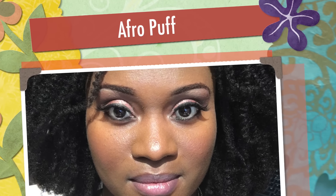Hi loves, in this video I'm going to be showing you all how I achieved my afro puff using her given hair.